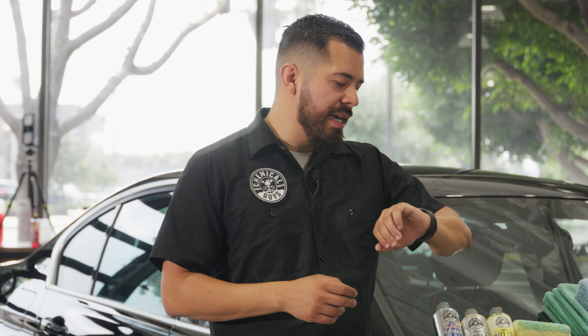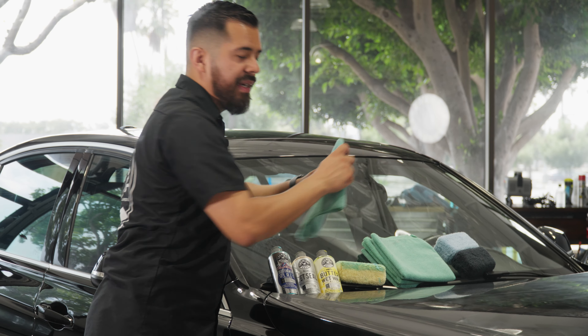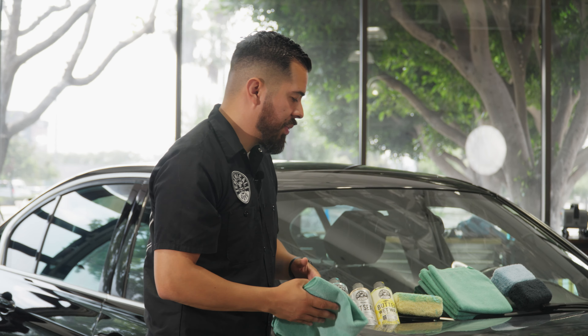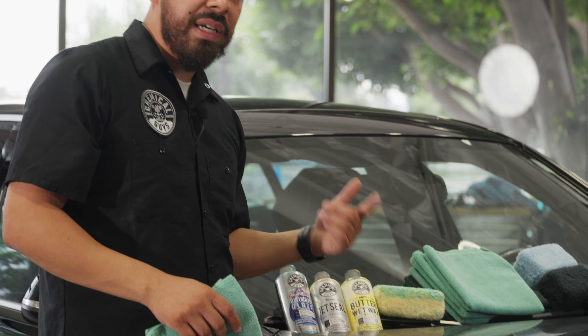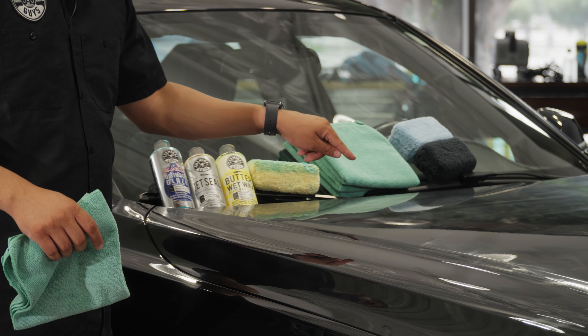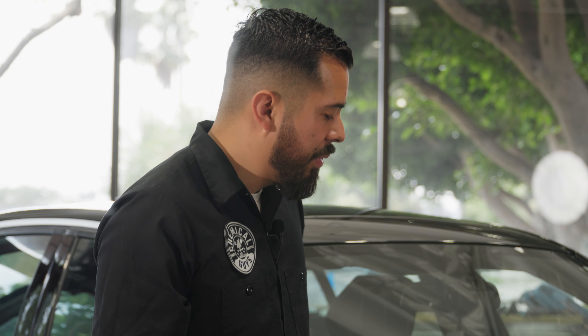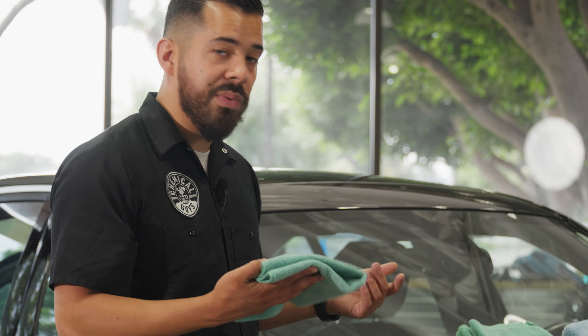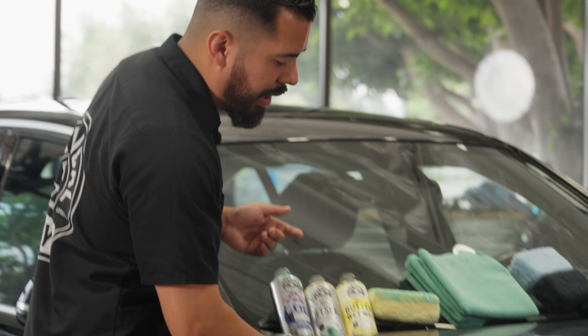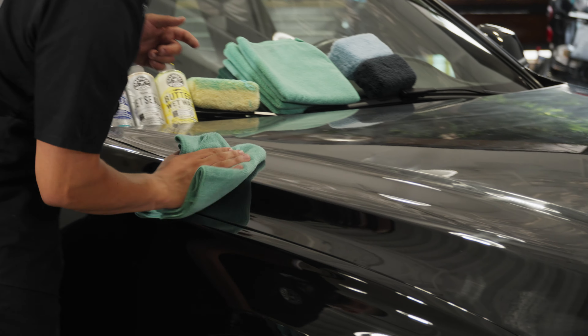It's been about 15 minutes, so now we're going to grab a clean microfiber towel and simply wipe off the residue of the Glossworks Glaze. A pro tip: if you're not sure whether it's ready to wipe off, just run your finger through where you applied it. If the product comes off fully and cleanly with no residue left behind, great. If it's still streaking, wait a bit longer. I just did a wipe and everything came right off, so it's ready.